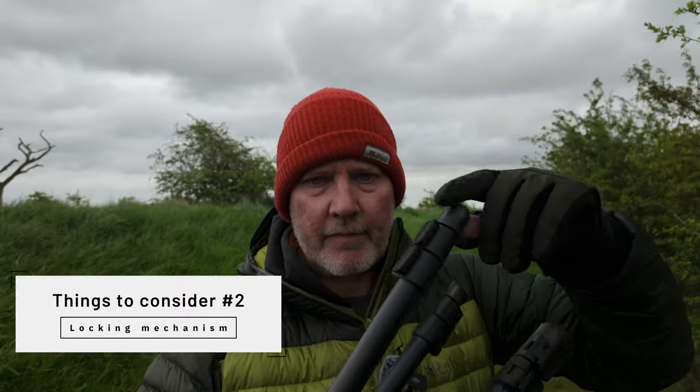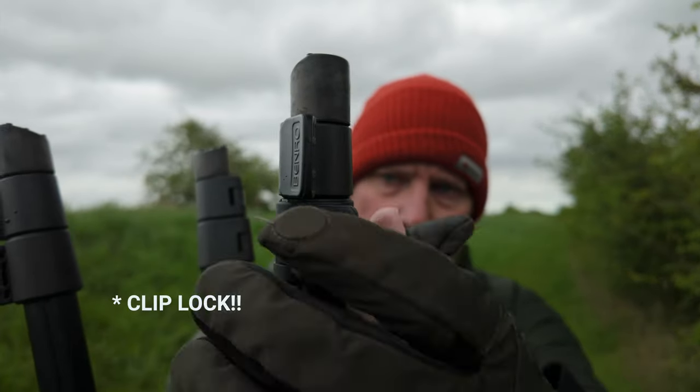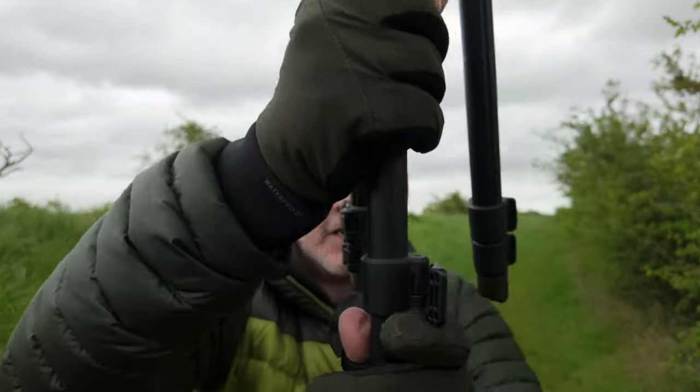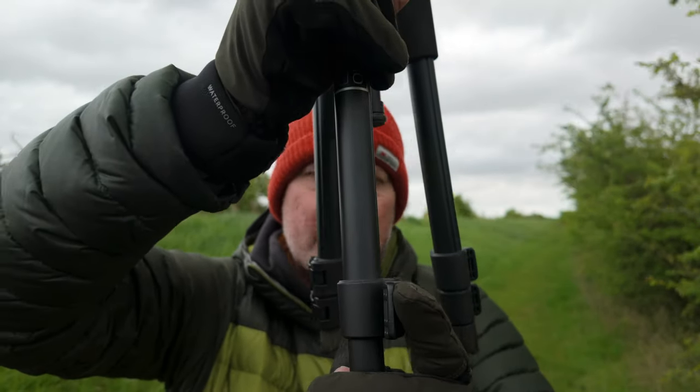The next thing I think is really important when thinking about tripod legs is how they fasten. This is an old Benro and it uses a clip lock. You get the leg where you want it to be, once you're happy with the length you just clip and it locks in place. The good thing about this is it's quite quick. But in my experience, there's a little washer in here and they often wear out - sand gets in them, and I've had tripods where there's been a slow creep and the camera has fallen. Over time, when that washer wears out, it will probably let you down.